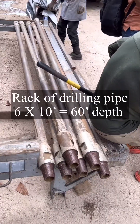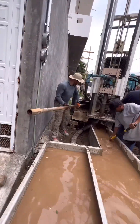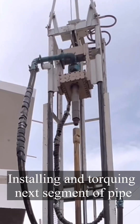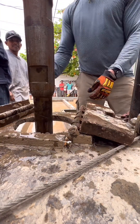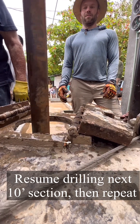These are our slips that hold the drilling pipe in the well. This is a rack of 6 by 10 foot sections, so we're going to drill about 60 feet for this well. This is me setting up a new pipe that the hydraulic motor will then tighten up. Once it's tightened, I'll release the slips and the weight of the drilling bit and string will be suspended on the rig.